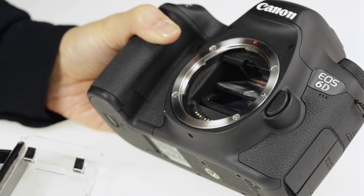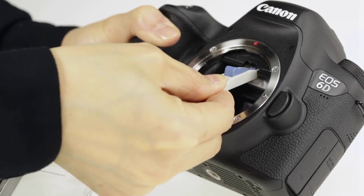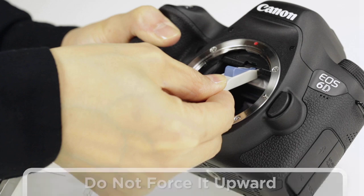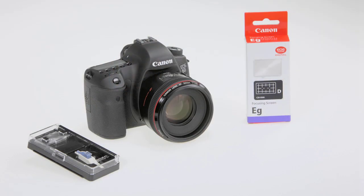Again, use the hook of the tool to push the frame closed until it clicks. Do not force it upwards. If the frame doesn't click into place in its closed position, reseat the focus screen and try again. After the screen clicks into place, make sure that your camera's metering system is set to match the installed screen.